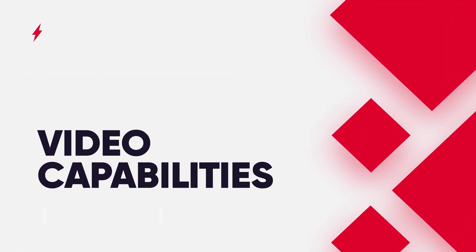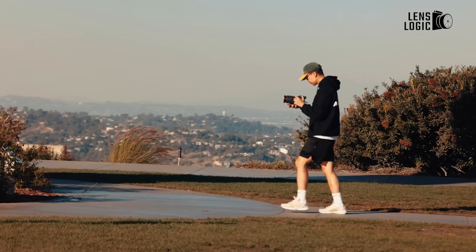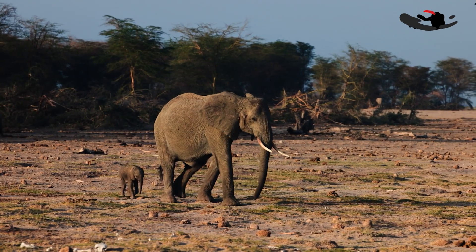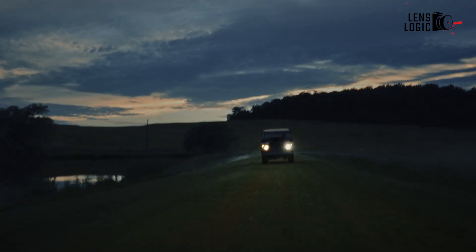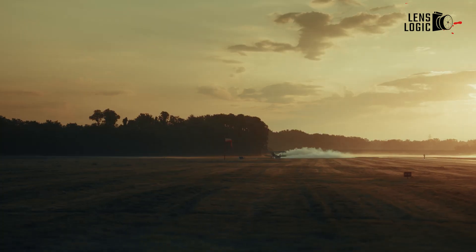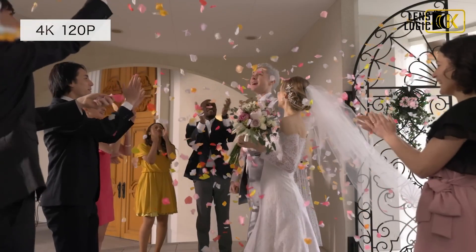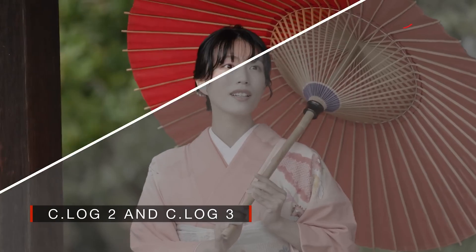Both cameras are powerhouses for video recording, but with key differences. The R5C is primarily designed as a hybrid camera with a strong emphasis on video, evidenced by its dedicated video switch that transforms it into a full Cinema EOS system. Both cameras can record 8K RAW video internally, but the R5 Mark II ups the ante with 8K 60p RAW recording, compared to the R5C's 8K 30p in standard battery mode — though the R5C can achieve 8K 60p with external power. Both support 4K 120p for slow motion and Canon Log 3 for enhanced dynamic range and color grading flexibility.